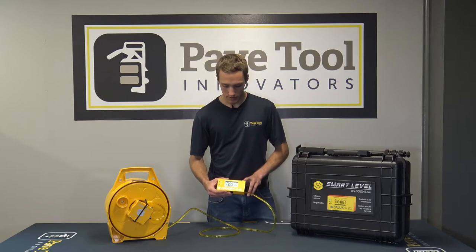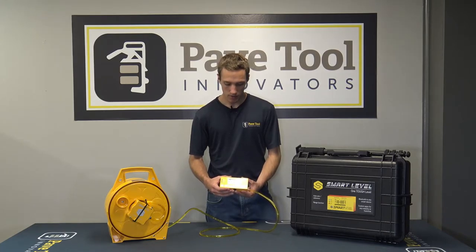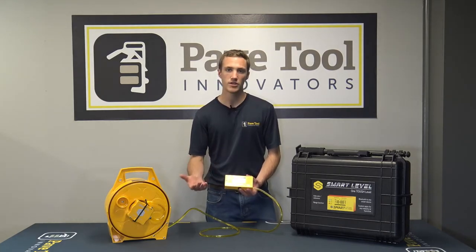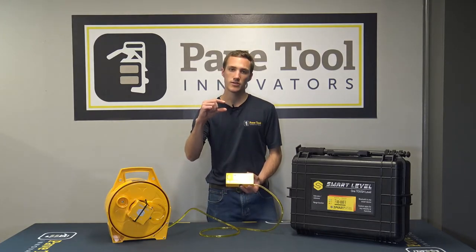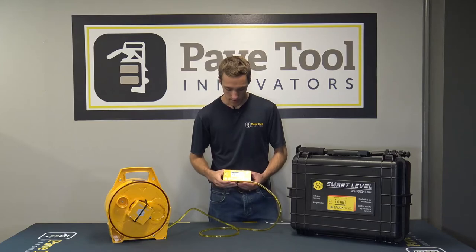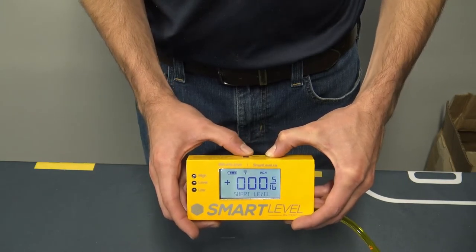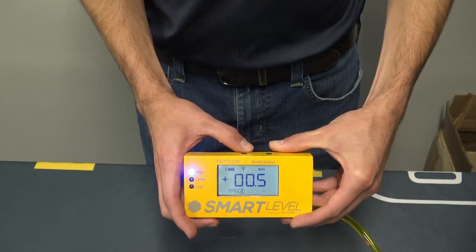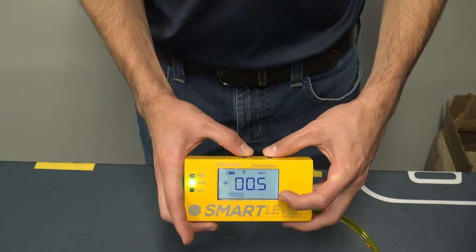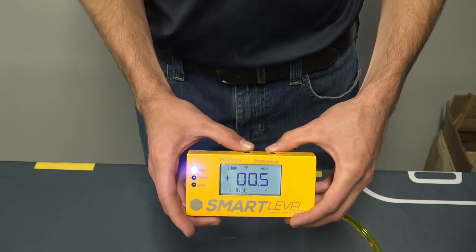Another really neat feature is the high level and low location indicator, which gives you a range function. That range function lets you pick a tolerance — say a half inch — that you want to be within. You set that by pressing and holding the power button, tapping the zero button, and then releasing the power button. Say you want a half-inch range — we'll change it to 0.5 inches. Once that goes back to normal you can see the high level and low lights.